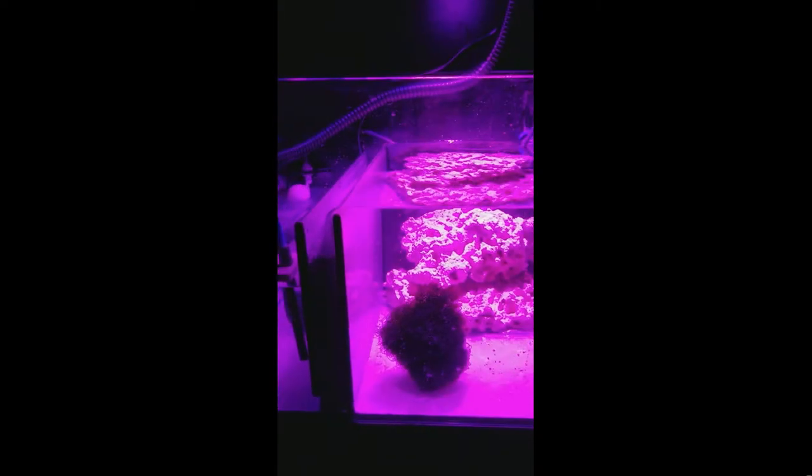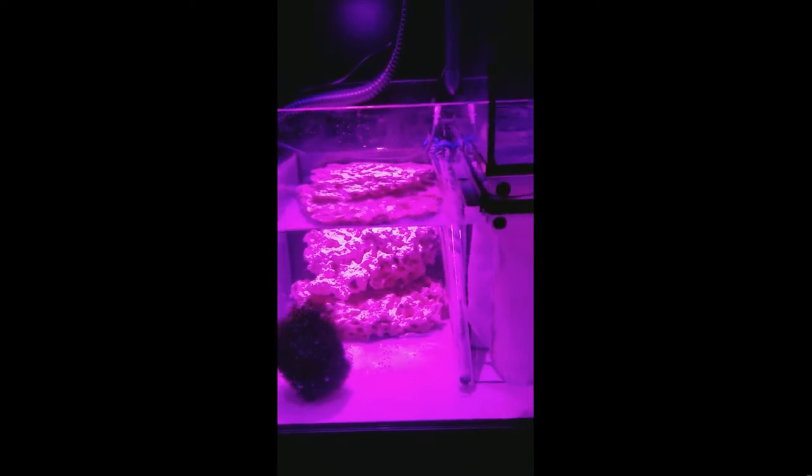So now we have water, we have salt, we have filters, we have chaetomorphic algae and a Kessil H380 grow light to manage nutrient export. We have heaters and an Apex for making them behave. We have RODI for the top off. It's time for our pals to come home.